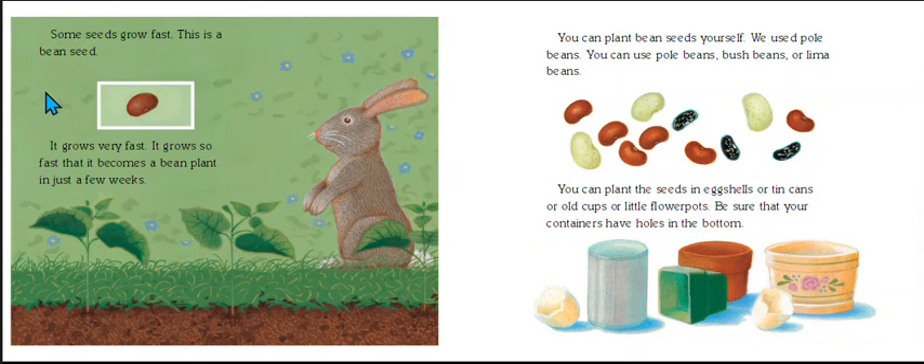Some seeds grow fast. This is a bean seed. It grows very fast — so fast that it becomes a bean plant in just a few weeks. Here you have the bean seed and then the bean plant.